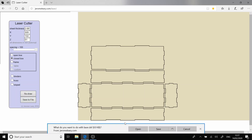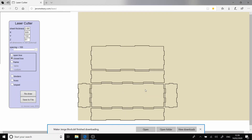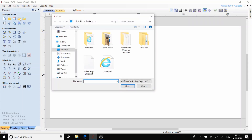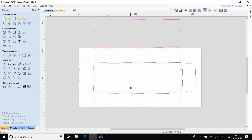Now that we've generated the box, I'm going to save this onto my desktop as an SVG so I can access it in Vectric Aspire. Due to the size of the material that I currently have on hand, I'm going to have to machine this onto two parts of material. So we'll open up our SVG and I'll delete the parts that I don't need.